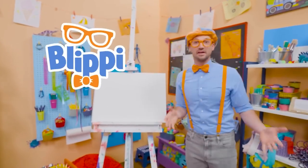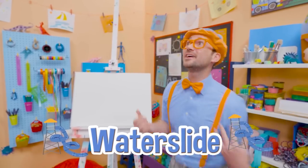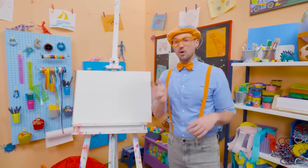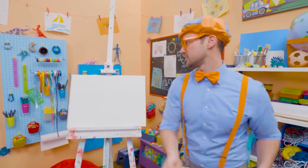Hey, it's me, Blippi! Have you ever been to a water park and went down a water slide? They are so much fun! Why don't you and I draw a water slide together? I'm going to draw a green water slide.